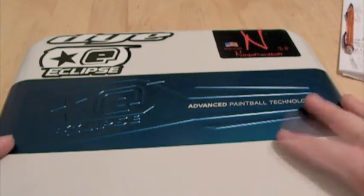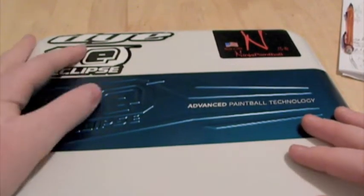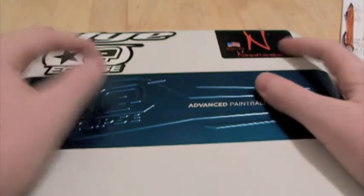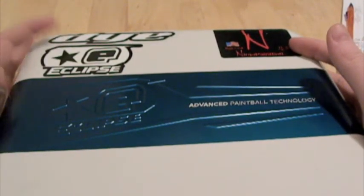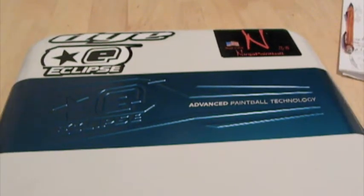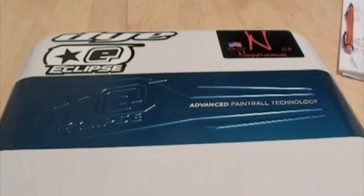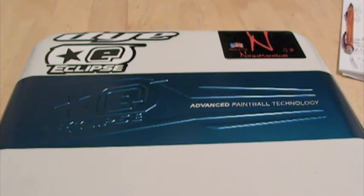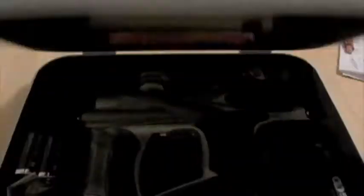It shot great. I'll tell you all the features of the gun and then I'll tell you how it shot after that. I put my stickers on already — on my Ninja Air Tank, my gun, my mask, and my Dye Rotor. I'll do a review on everything eventually, but right now I'm gonna start with the gun, and then in the same video I'll show the gun shooting.